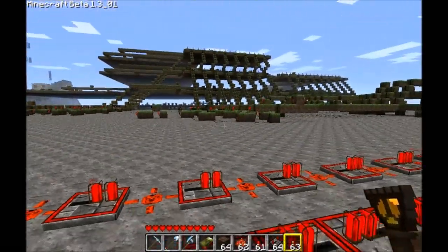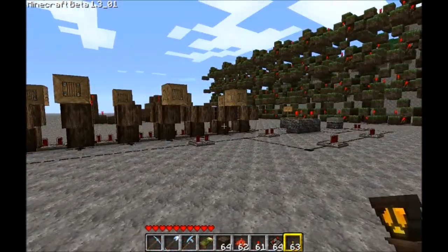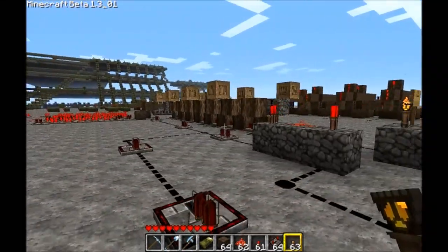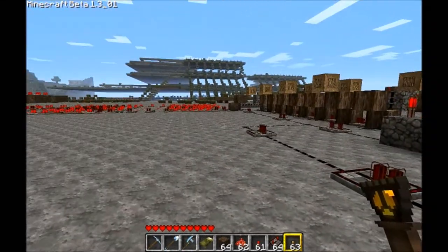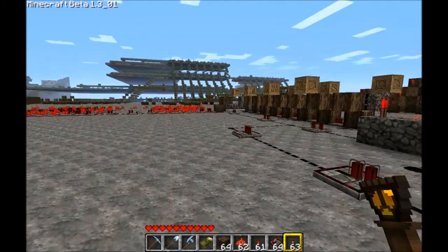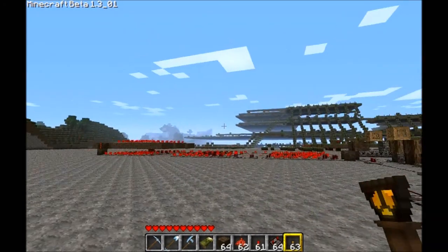One more thing I want to show you guys, and it's my favorite thing — I think this is clever and I like it. In case you don't know, I'm using Misa's HD texture pack. I usually don't use texture packs — I like the raw look of the game — but I like this one. It's kind of cool.